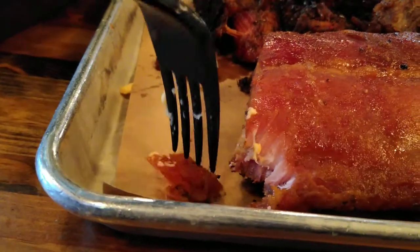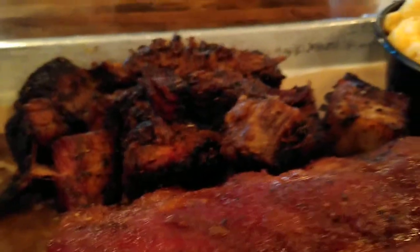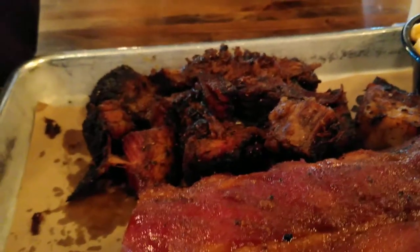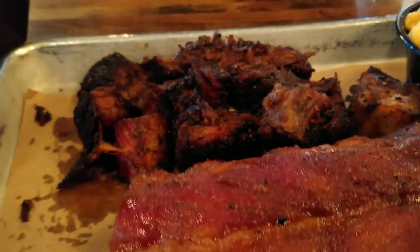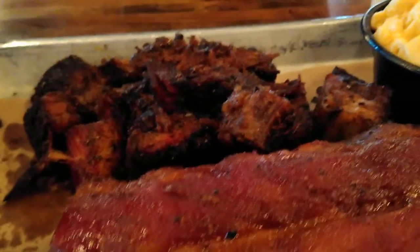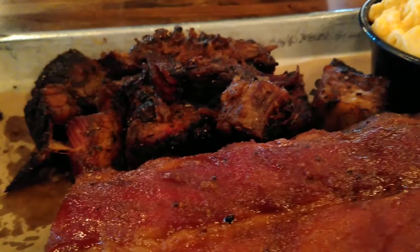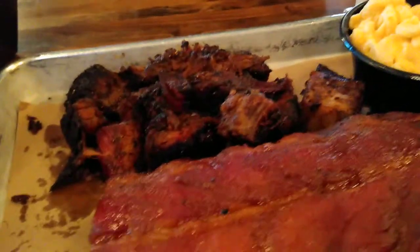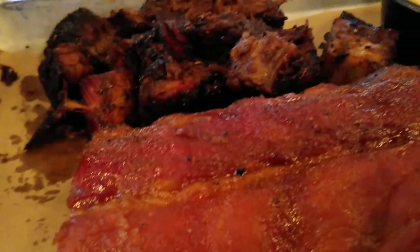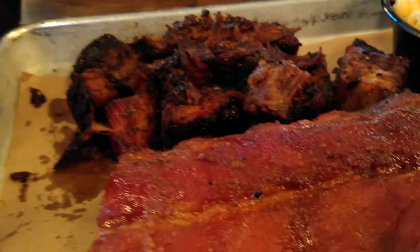I'm going to try a little piece of the rib. That's tasty. That's really good, even without any additional sauce. This has no sauce on it right now — it just has whatever their seasonings are in the smoke. Out of everything on my tray, this is my favorite thing. It's really good.